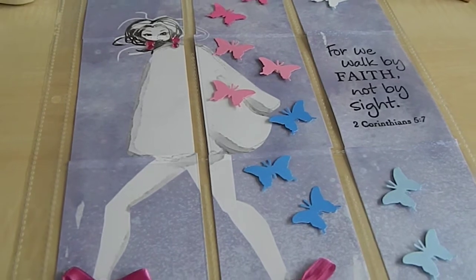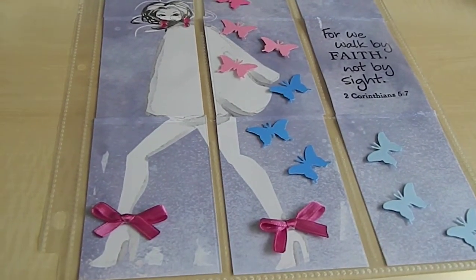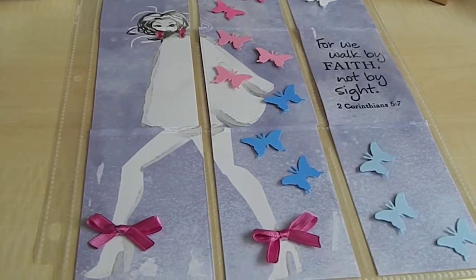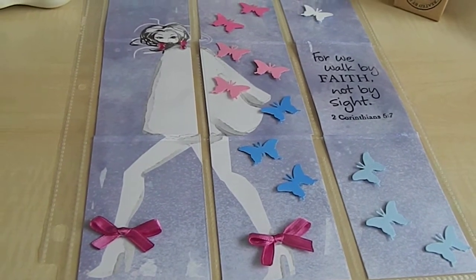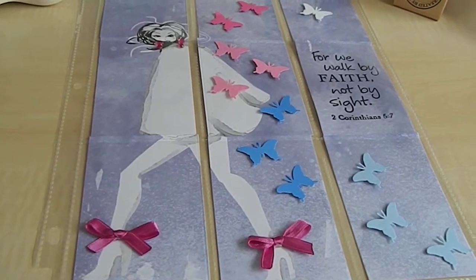This is how my pocket letter came out — I was inspired to keep it simple and clean, and this is what I was led to do. Joyce, I hope you like it! Guys, I'm glad I was able to share my pocket letter creation with you. This is Tonya here with Memory Lane Keepsakes. I hope you were inspired to create your own — don't forget to give me a thumbs up and subscribe to my channel. Have a wonderful crafty day, bye bye!